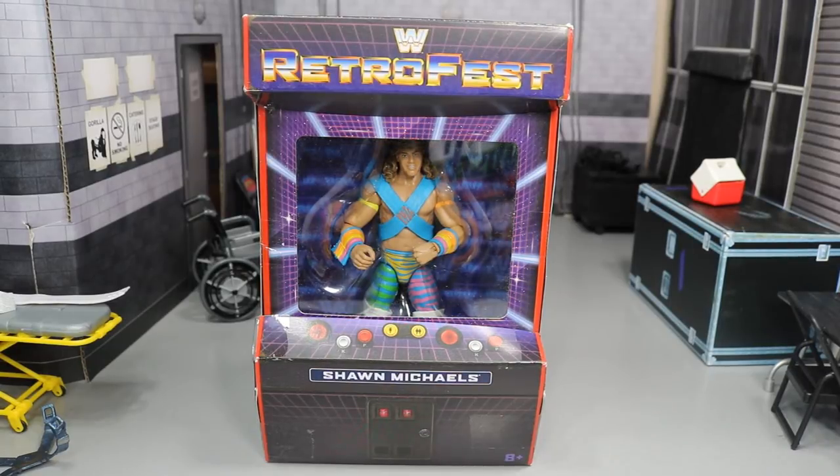What is good everybody, welcome back to another Might Am Toys video. Today we have another WWE Elite figure review on the brand new GameStop exclusive Retro Fest unreleased Shawn Michaels.